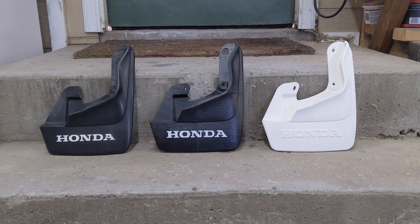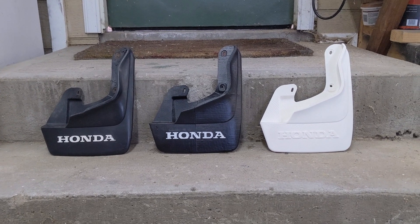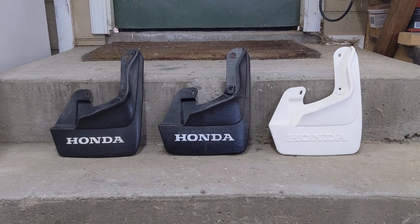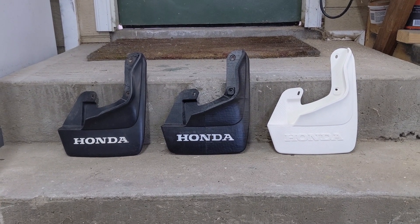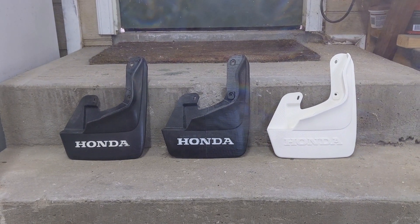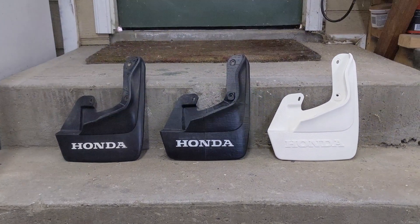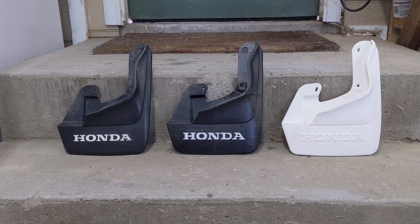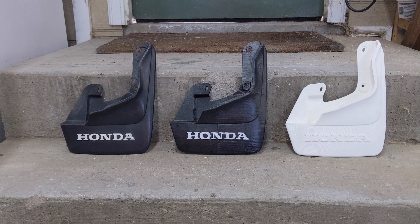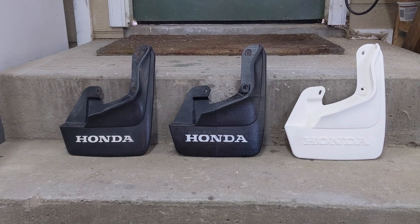If anyone ends up 3D printing one of these, finishing it out, and installing it on your car, I would absolutely love to see a video of that. Reach out and throw me a link in the description of one of my other videos — I'd love to see it. Thanks again for the support on the last video; it was by far my most successful video so far. It was great to put that much effort into making a video and then get a good response from it. If you liked this project and ended up downloading the 3D printed file, the best thing you can do to support this channel is subscribe. Thanks for watching.